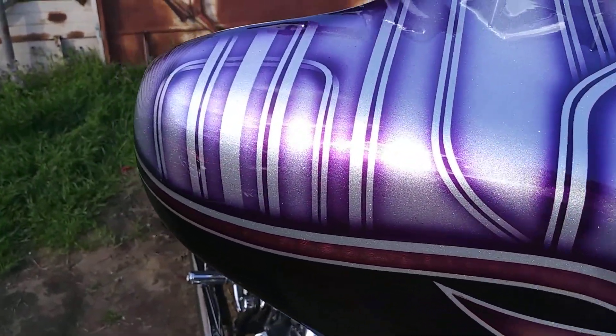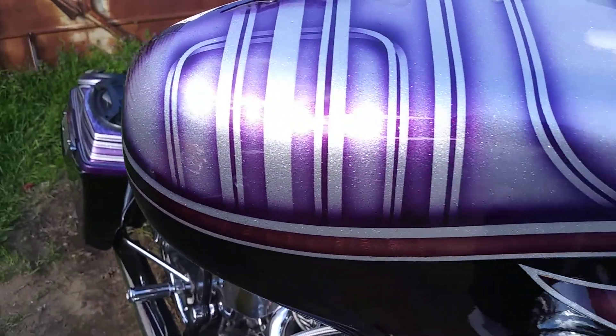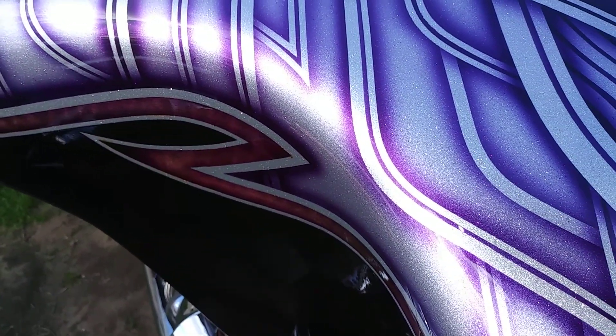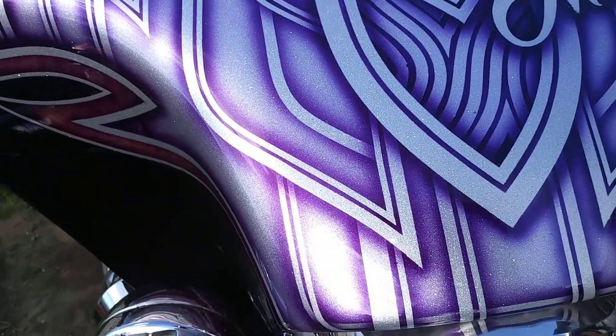I like that shit all flaked out, so when the sun hits it, that thing just blings. The sun's going away and then it comes back out, but you can see it's all flaked out everywhere.